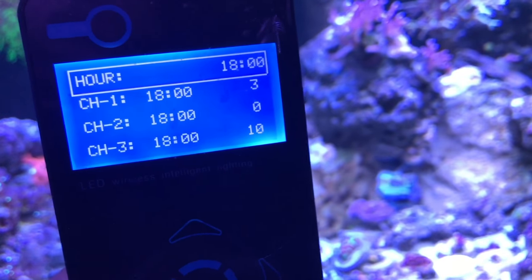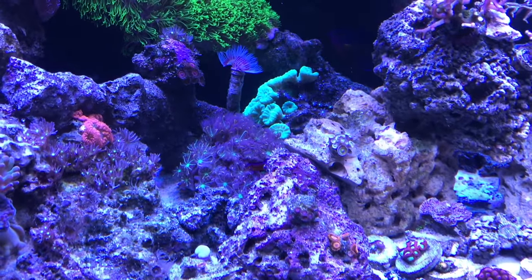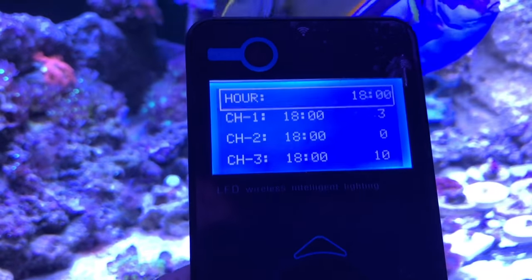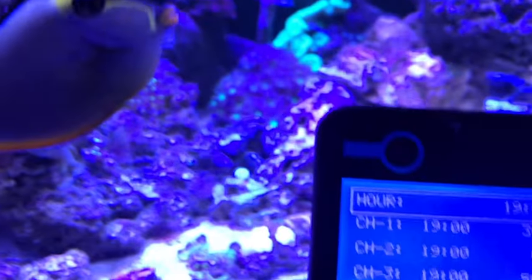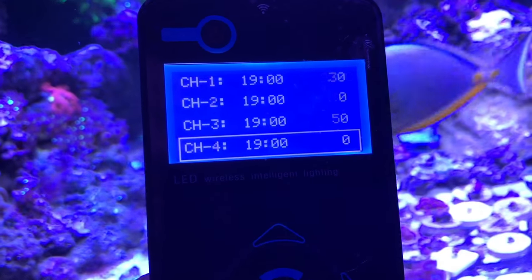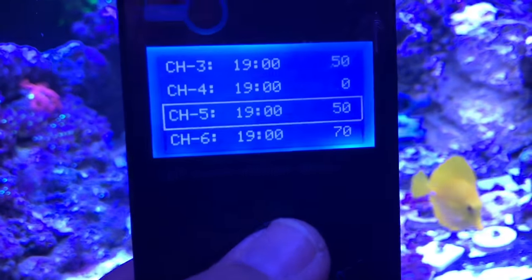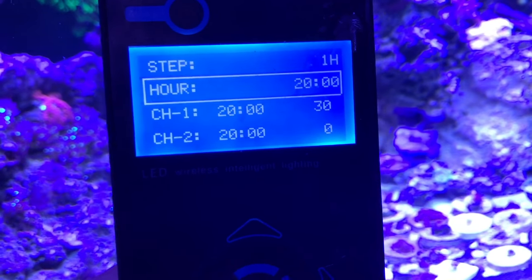At 1800 (6 p.m.) you can see there's a visible difference. The reason I did that is because I want my corals to pop — and they will pop, but that's with the T5 off. At 1900 (7 p.m.) it gets more blue. Channel 1 is at 30%, channel 3 which is my blue I crank back up to 50% for more pop, channels 4 and 5 at 50%, channel 6 at 70%.